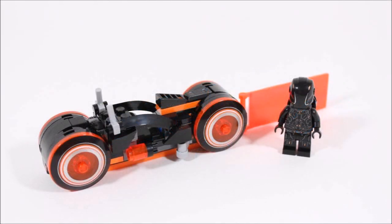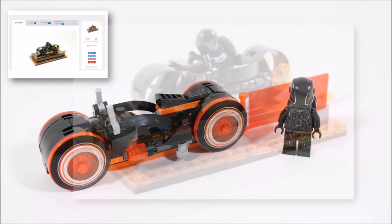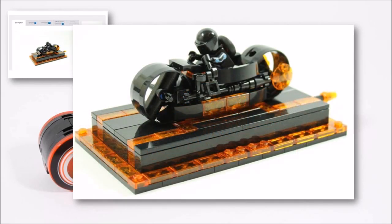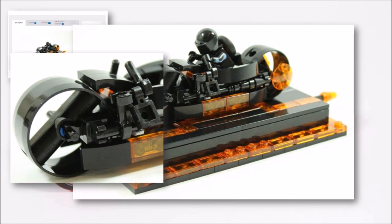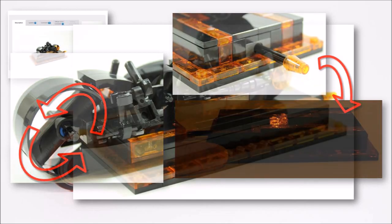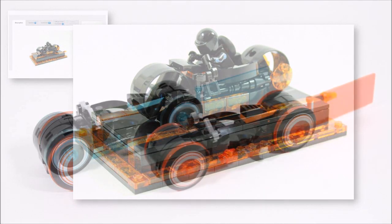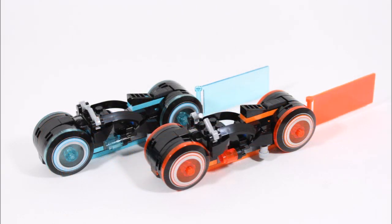A huge noticeable difference our project has compared to the official set is the inclusion of the Rinzler orange bike, which is identical to Sam's and has proven to be a popular addition. You may not be aware that we had a hand in this — we submitted a single Rinzler light cycle project soon after the Sam Flynn one, which addressed fan comments like moving wheels, a cool light-up system for the trans elements, and another colour option. We're pleased LEGO took some of these ideas on board, as two light cycles are definitely better than one and they look awesome side by side.